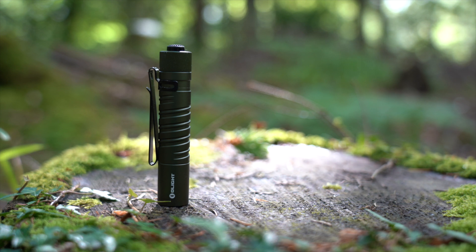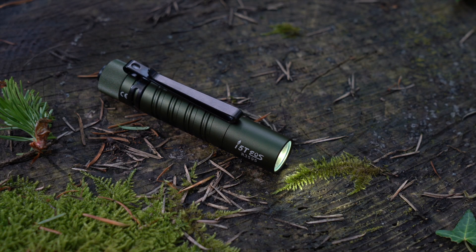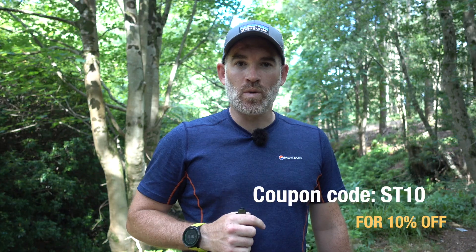It also has a dual direction clip, which is a really handy thing. If you want to use it as a head torch you can just flick it onto your cap or hook it onto your camera bag. They are running a flash sale on this torch, so I'm going to drop all of the information and links in the description below. They've also very kindly given me a discount code for you guys — I'll flash that up on the screen and everything will be in the links below, so go and check them out.